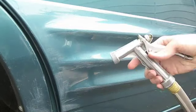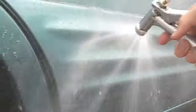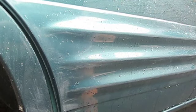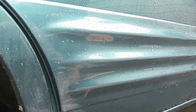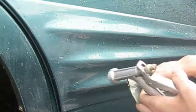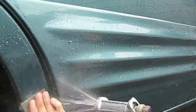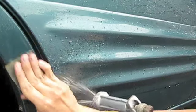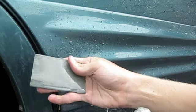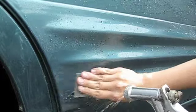First off, I'm going to take a hose and wet the affected area, keeping water on it the whole time while wet sanding. I'll take my piece of 2000 grit sandpaper and just work the affected area in one motion. If you see green coming off — or whatever color your car's paint is — that's not good. That means you're sanding too much.